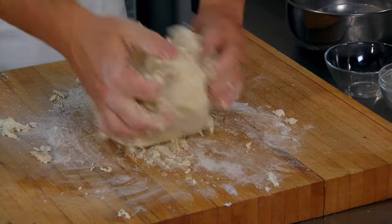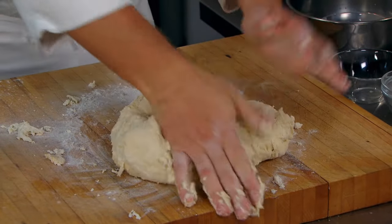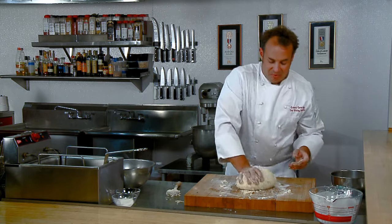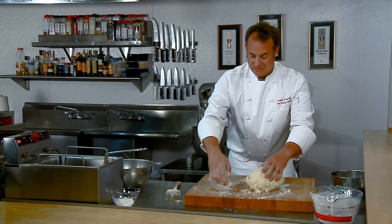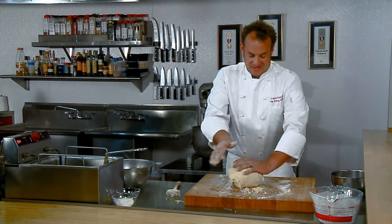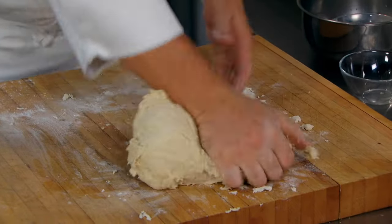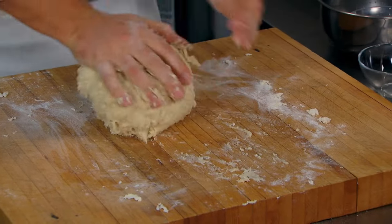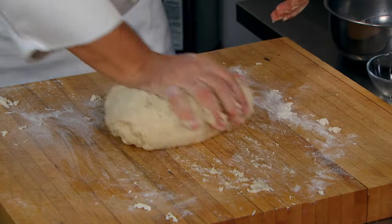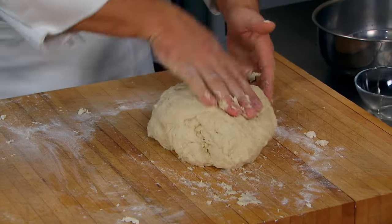Now this dough is a little bit tacky. If you're used to making bread, this may throw you for a bit of a loop — but rest assured, tacky is good in this case. Get into it and let yourself work. Now it's starting to come together — it's just about smooth. I can't feel any clumps at all. That's exactly what we're looking for.